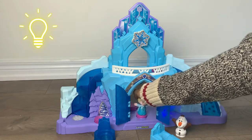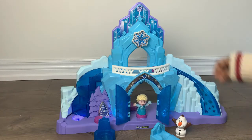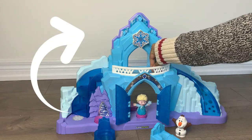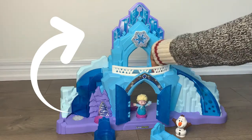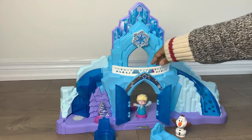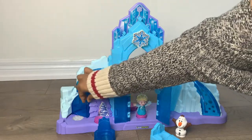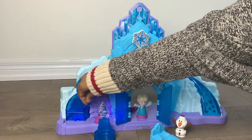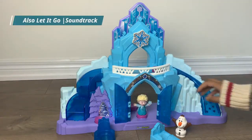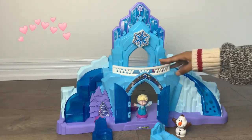You can put the toy on a three-piece section right here and it will light up, as you can see. There's also a snowflake spinning action right here. There's a staircase as well which plays the music.